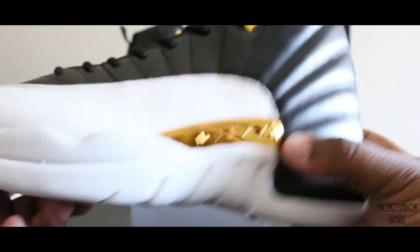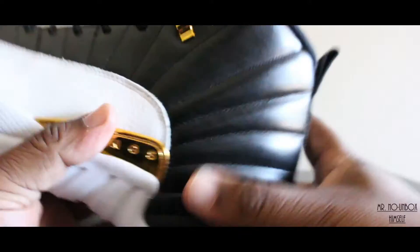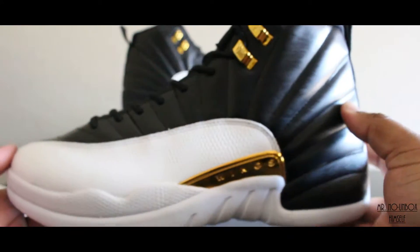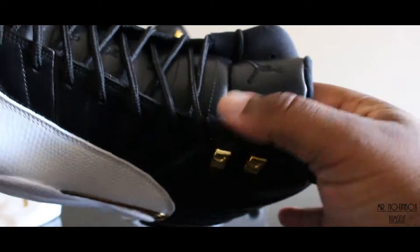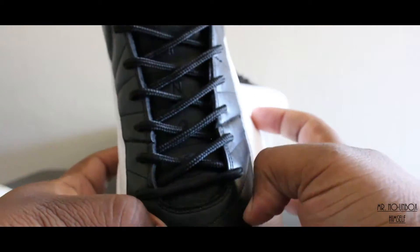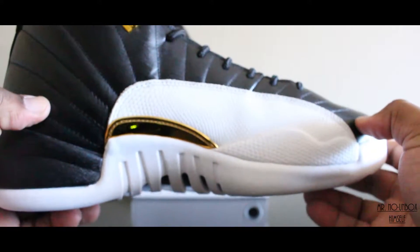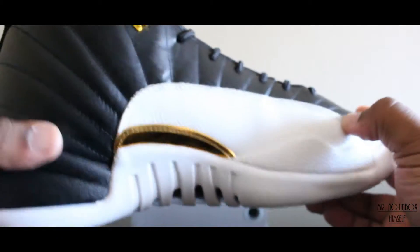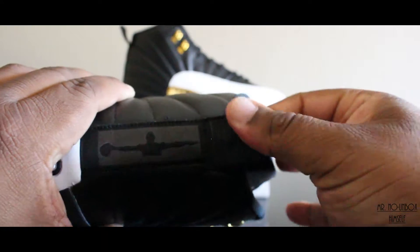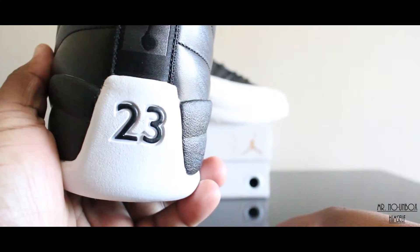Let's get into the next one. Bam — same deal. You got your gold wings, leather panel with the lizard embossed skin on there. See that wing pattern coming through on that black. As you see, it's an all-black shoe — not your old playoffs. You got the gold hits up here on the eyelets. Everything's still lining up — wings down the tongue, inside as well, got that gold lizard skin. 23 looking proper on the back.